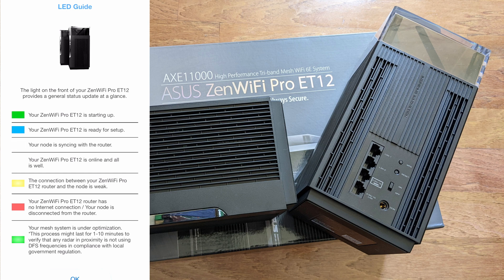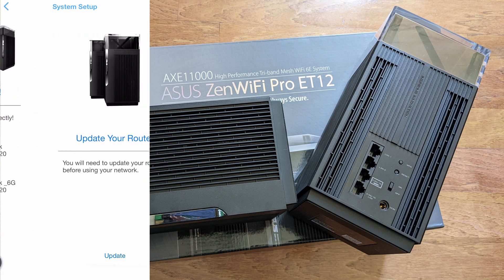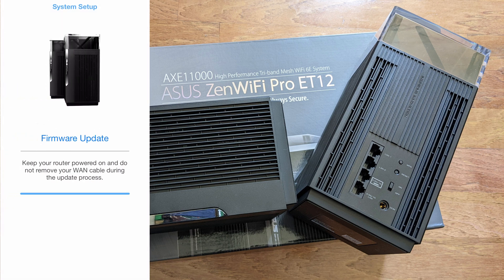Once setup is complete, click Finish. You may be prompted to update the firmware. Click Update and it will start downloading if new firmware is available. If the update fails — for example if the router is connecting through another ISP router — don't worry; in the next video covering advanced settings, we'll show you where in the app or web-based GUI you can manually download and auto-update the firmware.